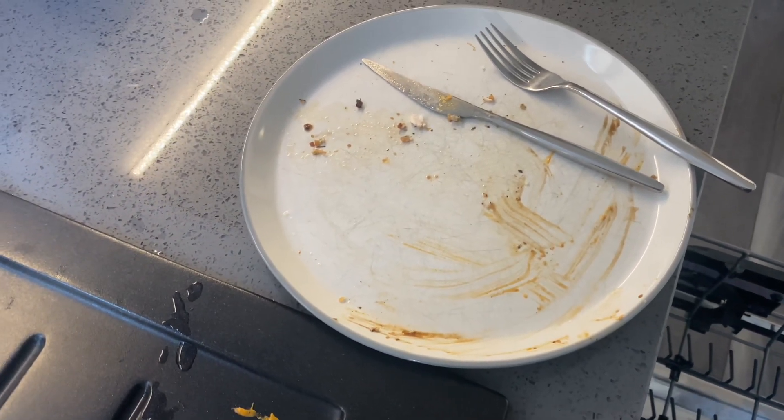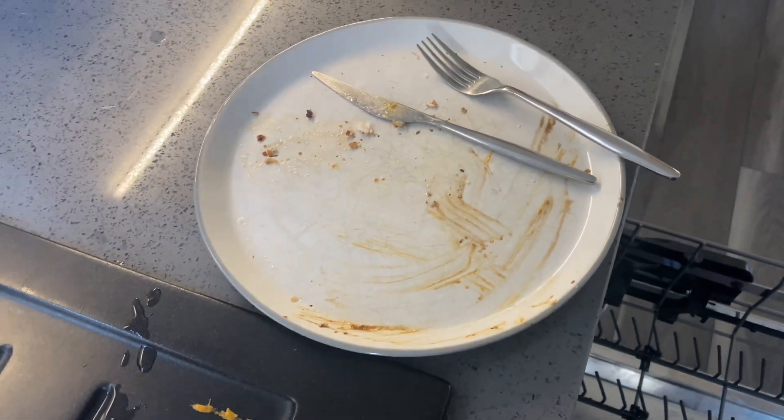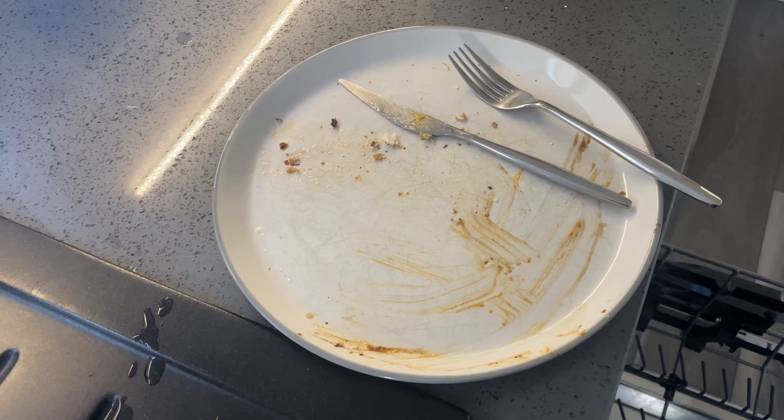The wedges were okay but could have done with a bit of herbs or some sort of seasoning on them. The chicken was okay but could have done with a bit more sauce in all honesty. Not bad overall.